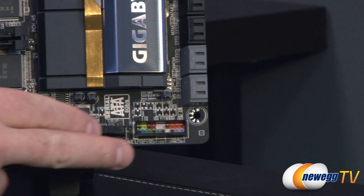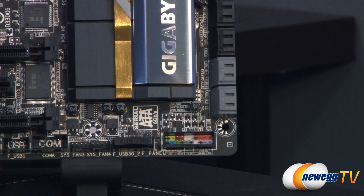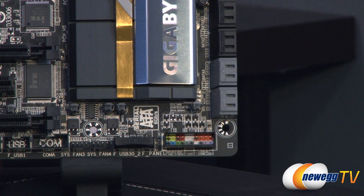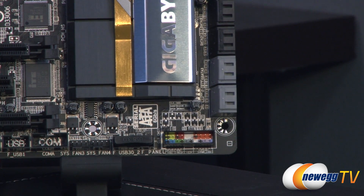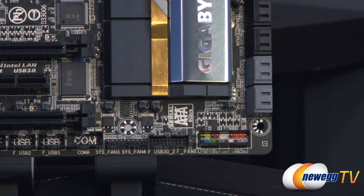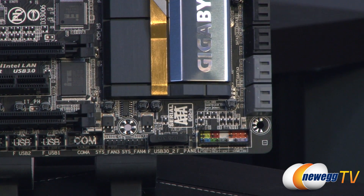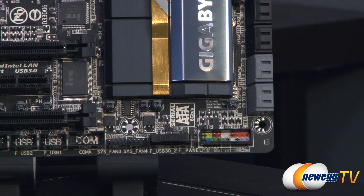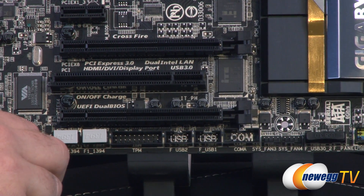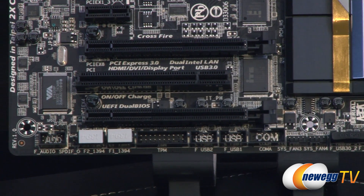Starting in the bottom right, you have your color-coded front panel header recessed area with a chart beneath it so you know what's what. There's a clear CMOS jumper right above that, and also a surface-mounted clear CMOS button. You get two 20-pin USB 3.0 front panel headers — one of which has a red background supporting the on-off charge 2 functionality. There are also two four-pin system fan headers, a COM header for serial connection, two USB 2.0 front panel headers, and a Trusted Platform Module header for business environments.